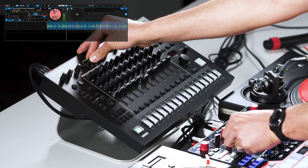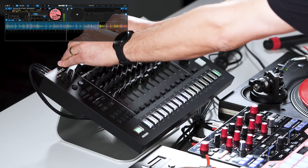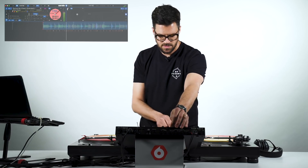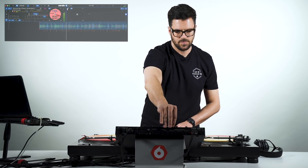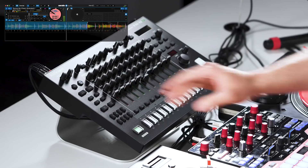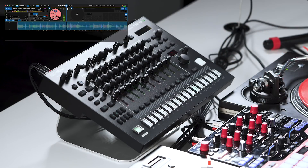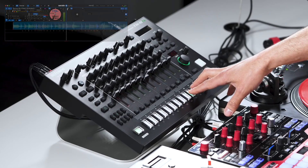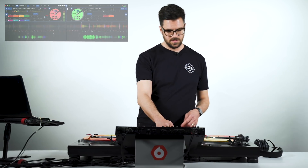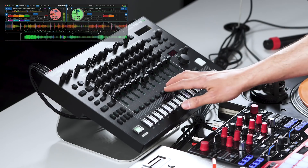The TR-8S has some great effects on it. I can bring up the reverb, add some delay if I want. I can also add my own master effects. Additionally, I have autofill, so if I want to drop in a fill just to keep it moving. Another great feature on the TR-8S is the step loop feature — I can hold the step and it's going to repeat, allowing me to create fills on the fly. I also have a mute feature on the TR-8S so I can pull some elements out for a bit.